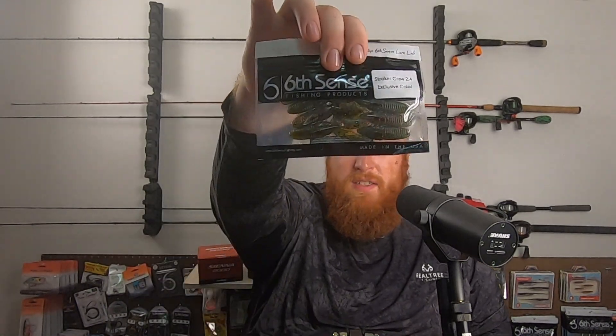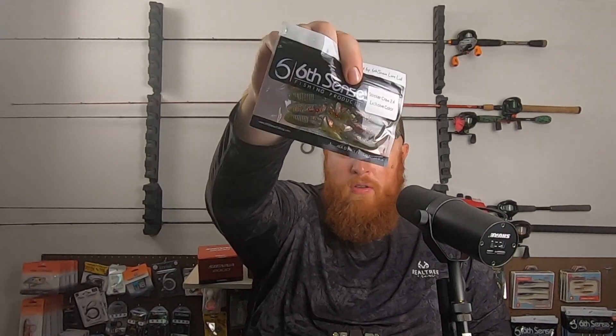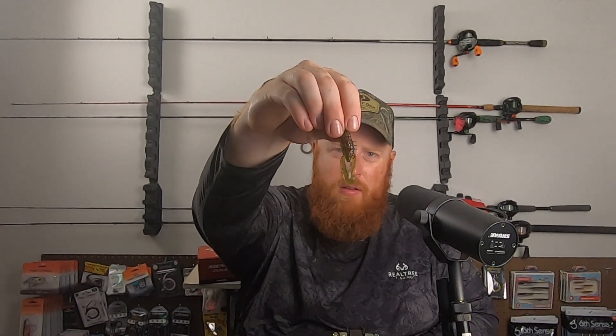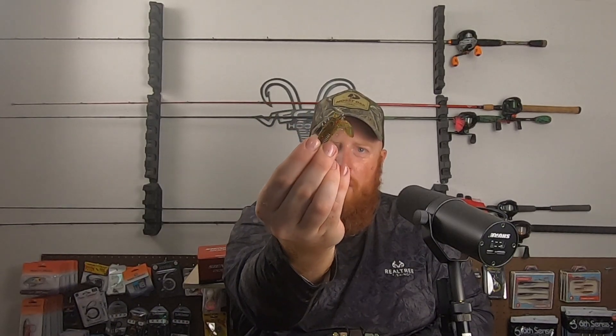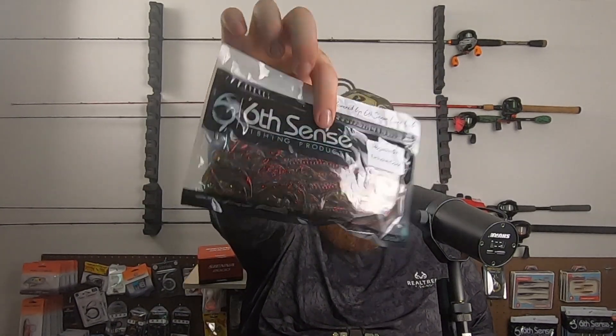We've got some more Stroker Craw 2.4s in an exclusive color — looks kind of like a watermelon red flake, California crawl type color. These are really good for the smallies as well. I like to use these on a little finesse jig, and you can even ned rig these as well — a little 2.4-inch craw. And it looks like we also got a Hog Wallow 5.8 in a very similar color, kind of a watermelon red flake California crawl type color.